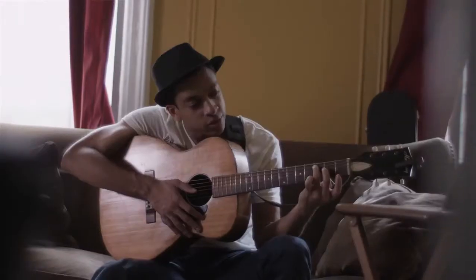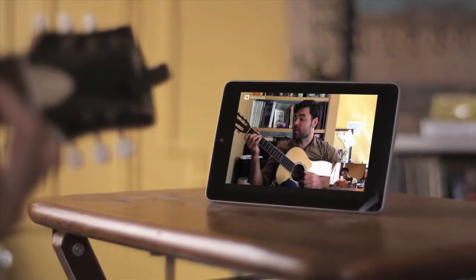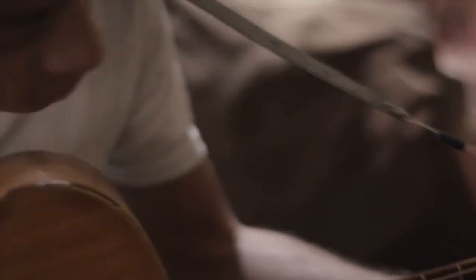Put your middle finger on the second fret of the D string, and put your ring finger on the third fret of the A string. Give that a try. Yeah, that's it. Perfect.